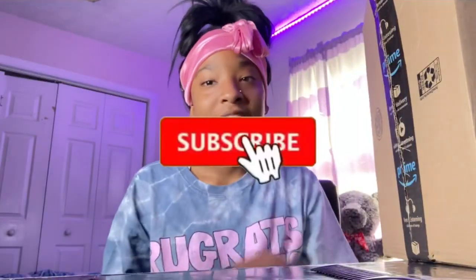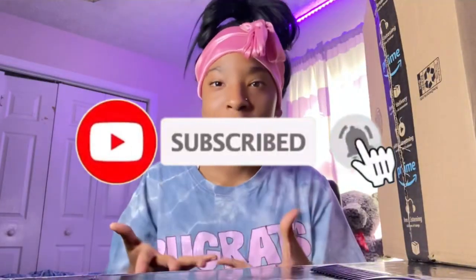Before we get into this video, I need y'all to like, comment, subscribe, and share this video. Also hit the post notification button so you stay tuned for when I post. Y'all can be active on my page.